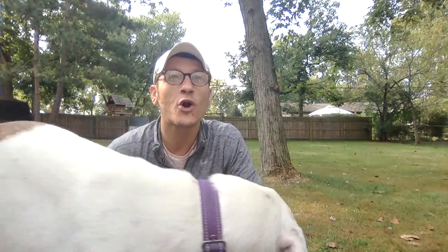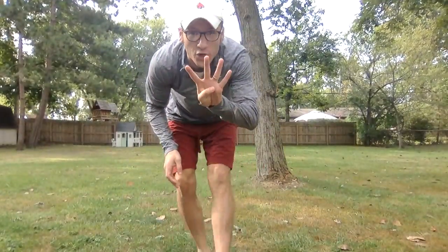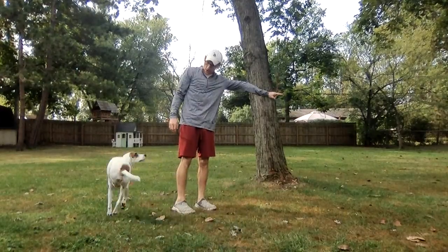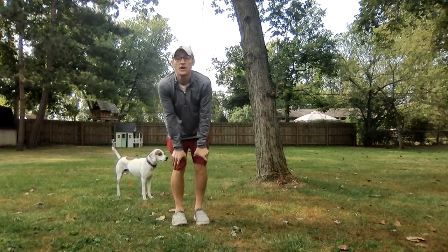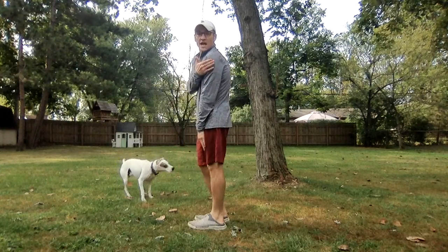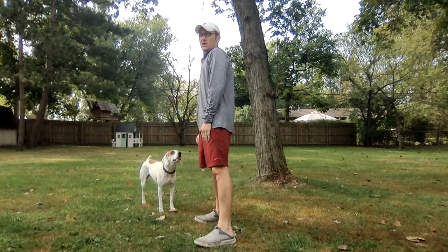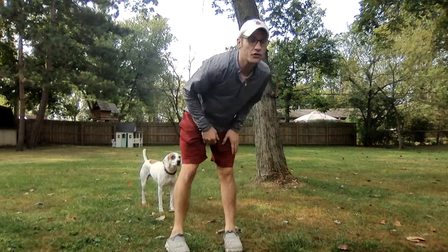Boys and girls, here's what we're going to do. When we are throwing, I want us to remember four cues. The four cues of throwing are: we want to be sideways facing our target, we step with our foot, we reach our arm back, and we follow through.